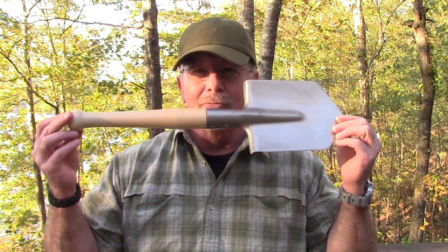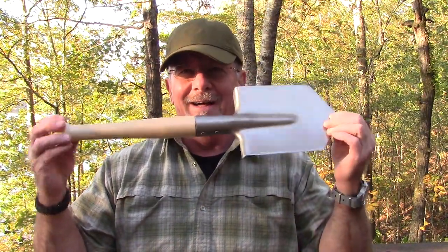In today's Sharp Saturday video, we're going to take a look at something you may not have considered a sharp instrument — this titanium Russian Spesnach style shovel. It's got a little edge on it. That's what's coming up next here on Survival on Purpose.